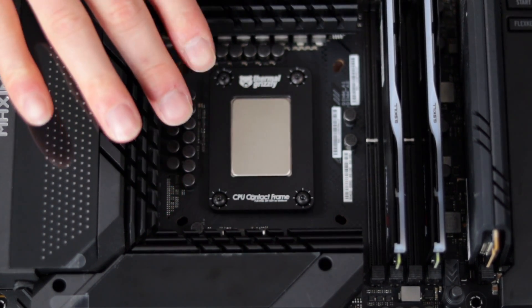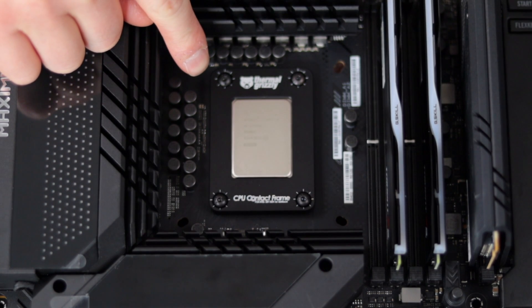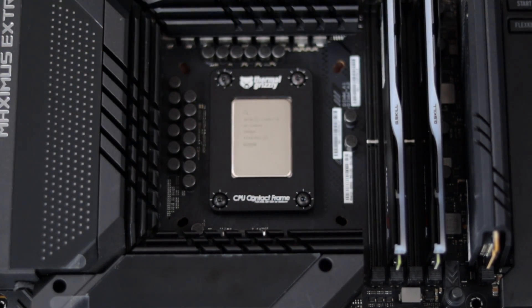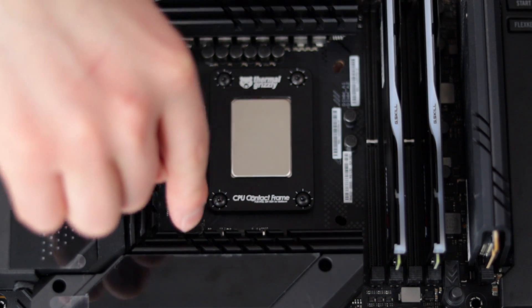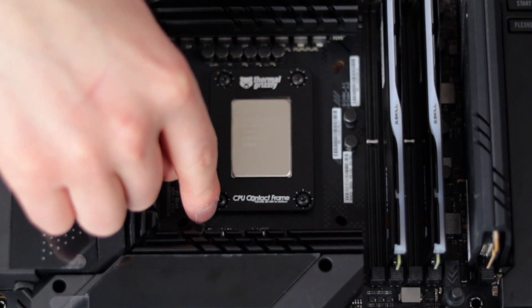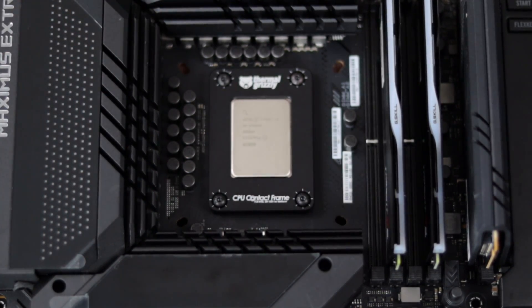Still holding onto the bracket behind the CPU. All four screws are threaded in and turned 90 degrees. Now I'm going to go through and turn each screw in 90-degree increments in a crisscross fashion until they're snug, and then we'll move on to the next step.